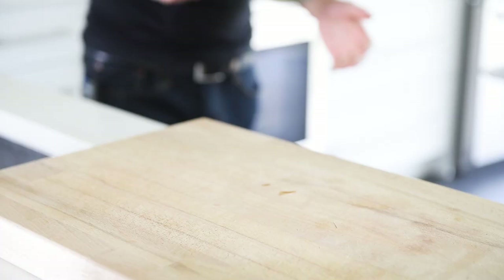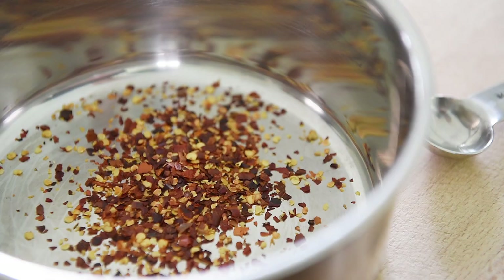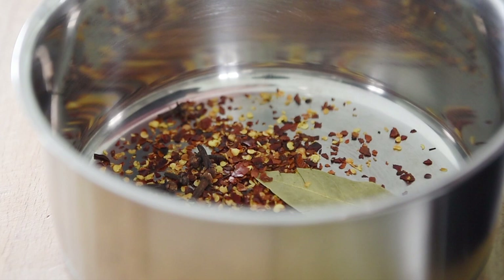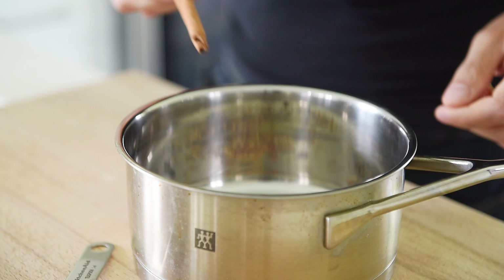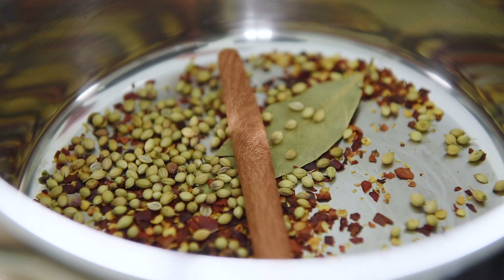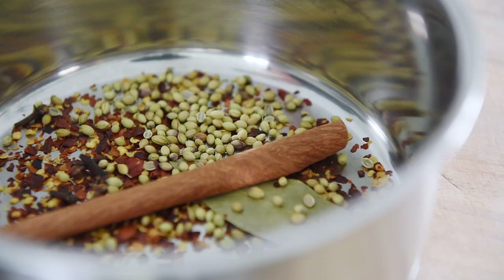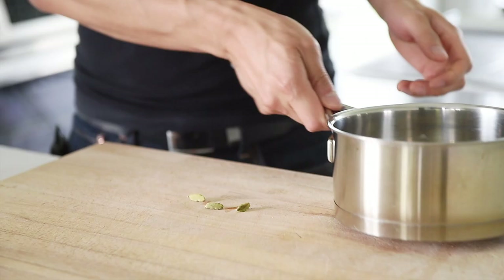In a small saucepan, add one teaspoon chili flakes, one bay leaf, quarter teaspoon cloves, one cinnamon stick — these are beautiful and smell amazing — one teaspoon coriander seeds, one teaspoon mustard seeds, and three cardamom pods. Crush the cardamom pods so you have access to toasting the seeds inside.